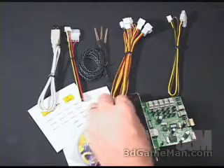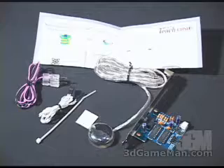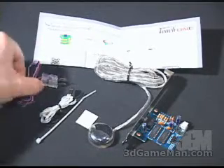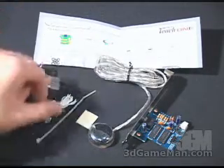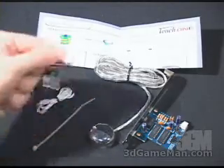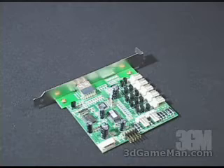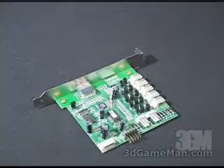Also included with the Zephyrus is a manual and one screw for mounting the controller in the expansion slot. What's included with the Touch One is a quick installation guide, the power input cable, the motherboard switch cable, a cable tie, double-sided tape, the Touch Activator, and the controller.